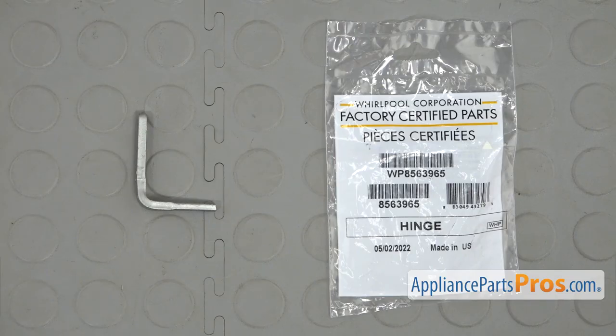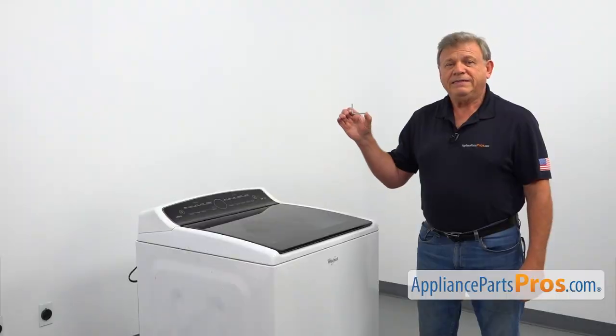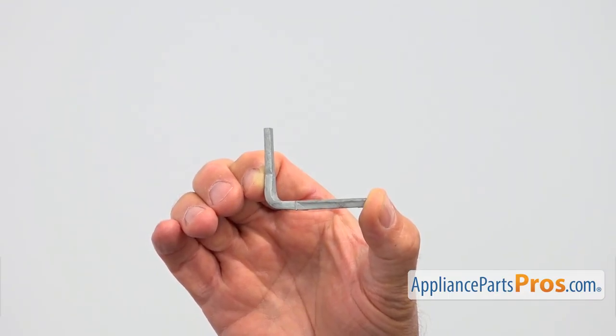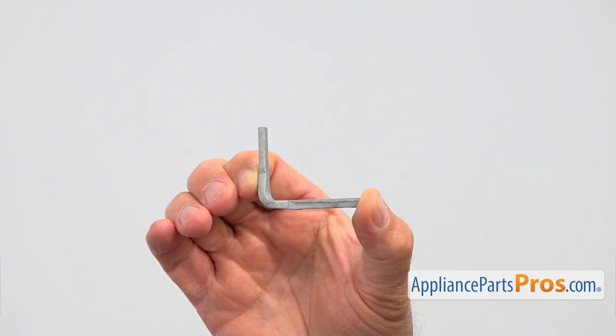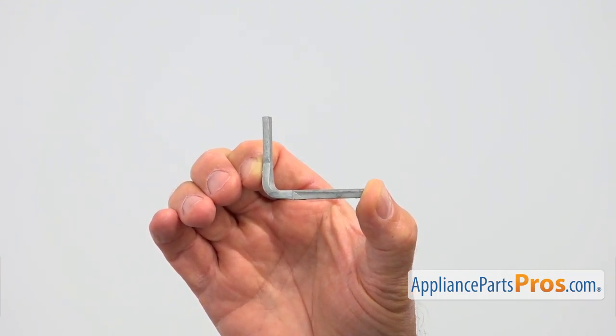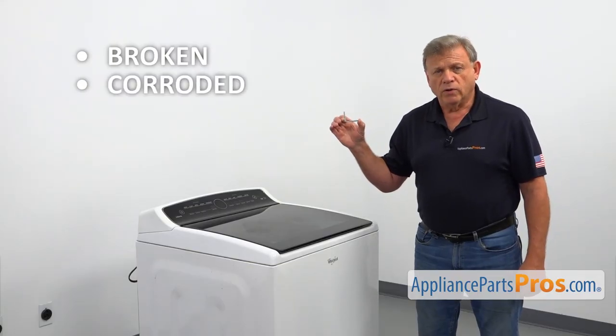When you open up the package, you're going to get a new lid hinge. This is the left side lid hinge, mounted on the lid with two screws. Together with the right side hinge, it allows the lid to open and close softly. The main reason to replace the lid hinge is if it's broken or corroded.